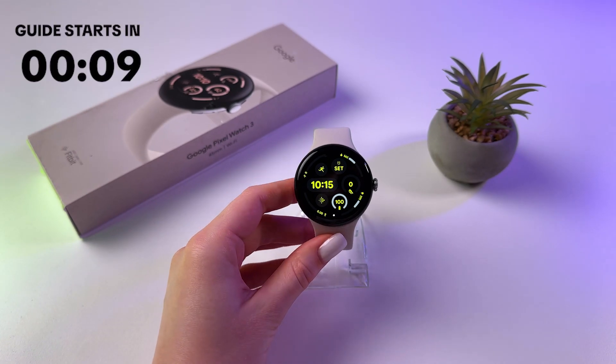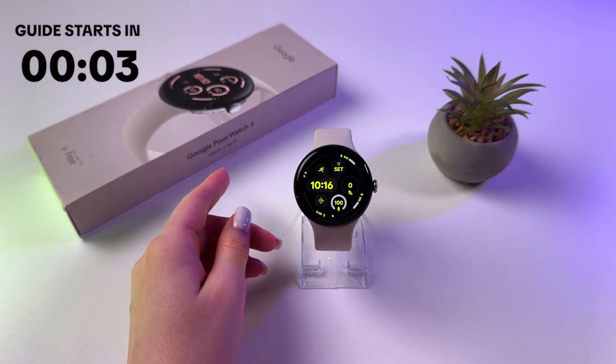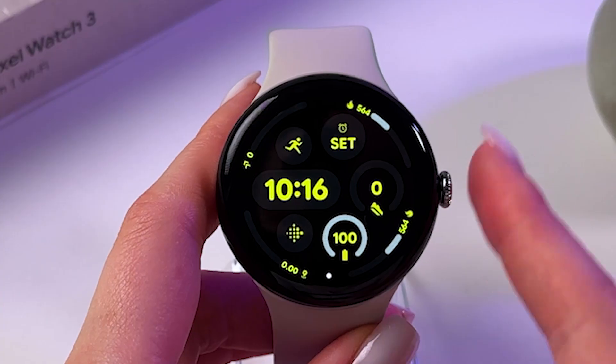Hi! If you want to use Google Maps on Google Pixel Watch 3, first make sure that Google Maps is installed on your phone to which your watch is connected. And of course make sure that location is turned on.